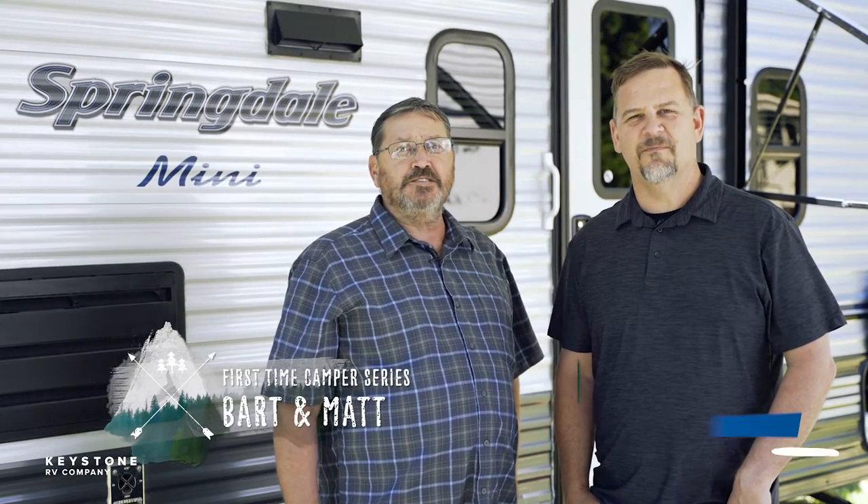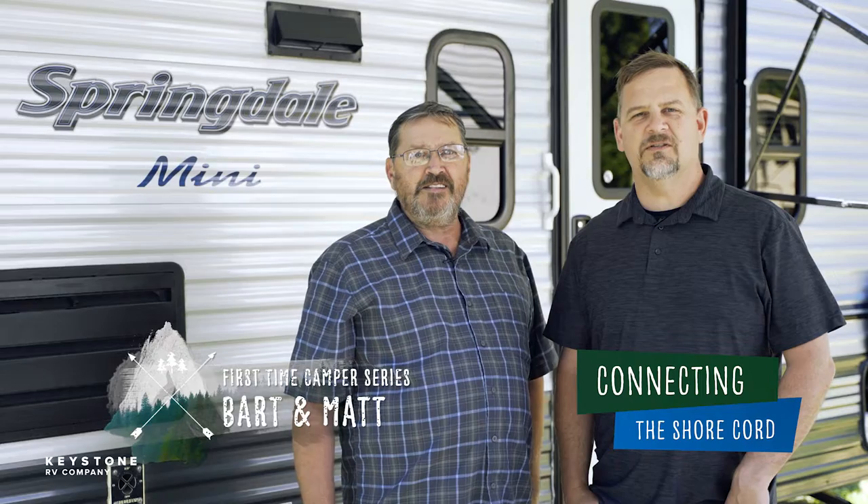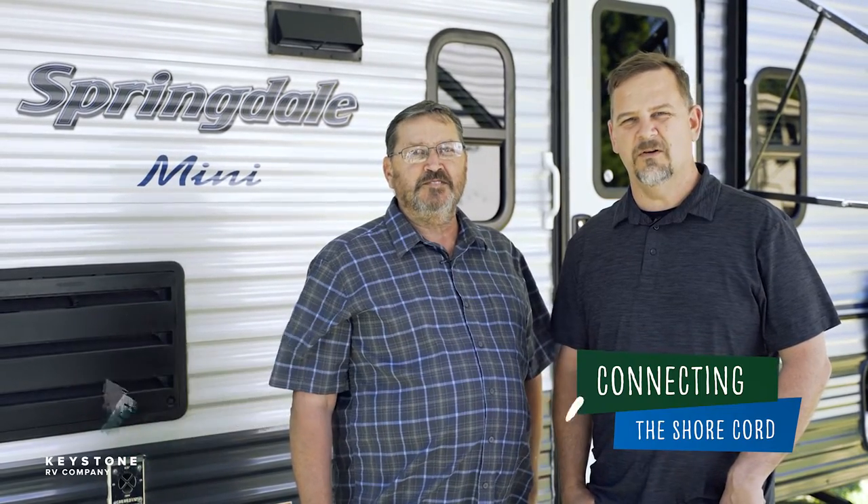Hi, I'm Matt Arndt. And I'm Bart Taylor. Welcome back to our First Time Camper Series. Today we are going to talk about the shore cord and demonstrate how to hook up power to the trailer.